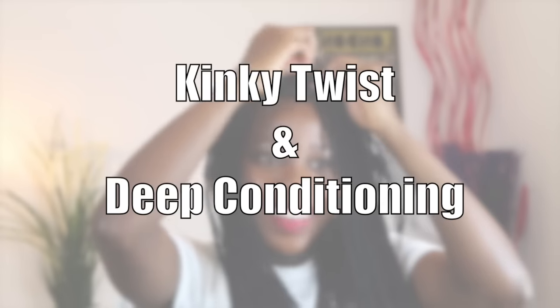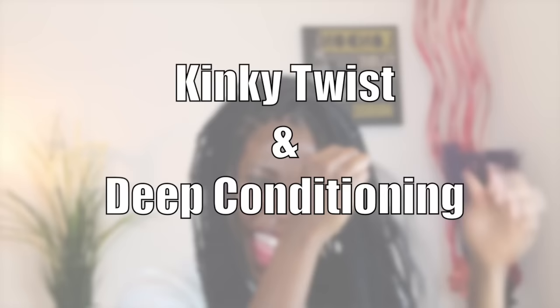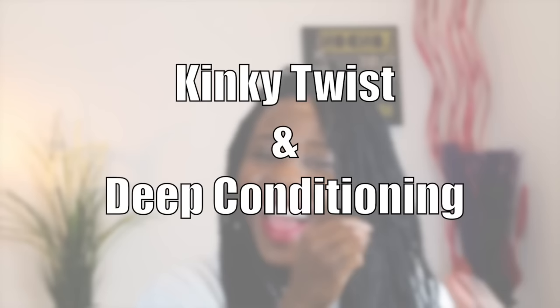Hey guys, today I'll be showing you how I put my hair in kinky twists. Before I put my hair in any protective hairstyle, I like to deep condition my hair, and in this video I will be doing the hot oil treatment.